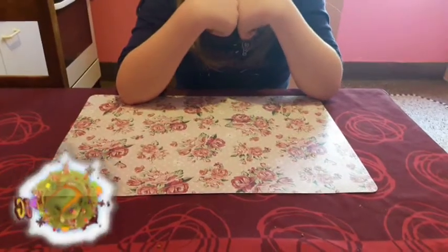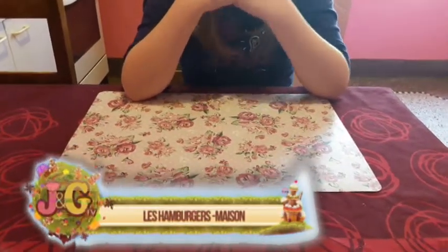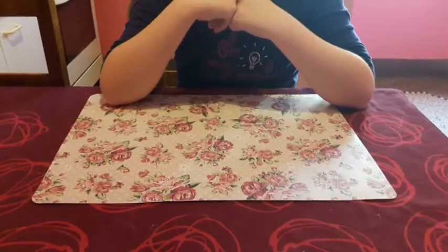Salut les amis ! On se retrouve pour une nouvelle vidéo sur J&J. Aujourd'hui on va faire la recette d'un hamburger maison. Ce sera la recette du bacon burger. Et voici les ingrédients.